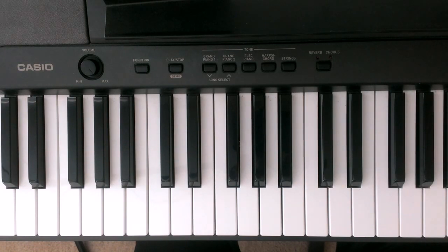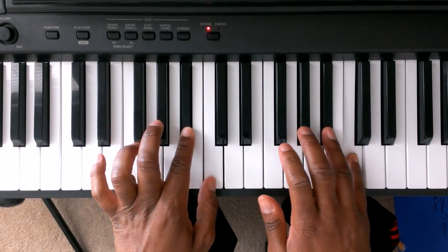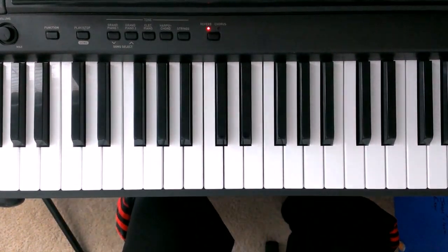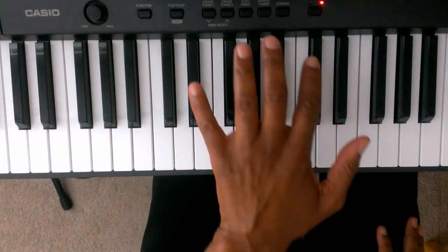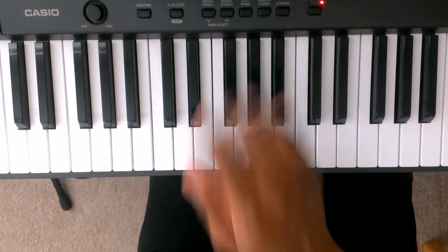I'm going to play the C minor scale and then I'm going to teach you how to play it. We're going to start off by giving the fingers to the hands. On the left hand this is finger 1, 2, 3, 4, 5. On the right hand this is finger 1, 2, 3, 4, 5.